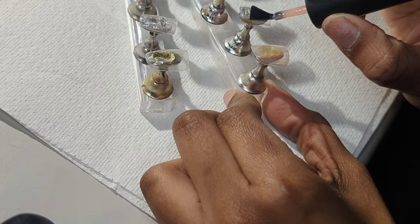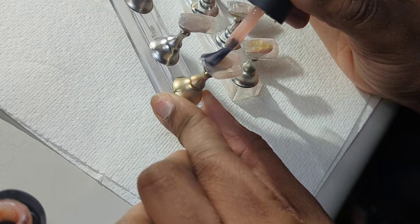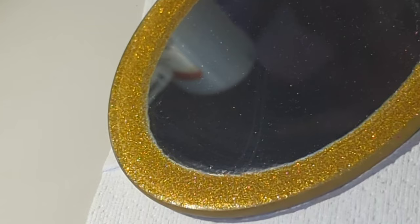Hopping right into the content — this is going to be a quick little tutorial. Obviously, starting off with the best flesh color polish I have. I can link it down in the description for you all if you want it. I'm just going in with one layer because I really don't mind my nails showing, but personally, that's just my opinion.